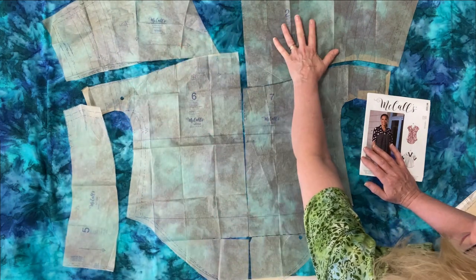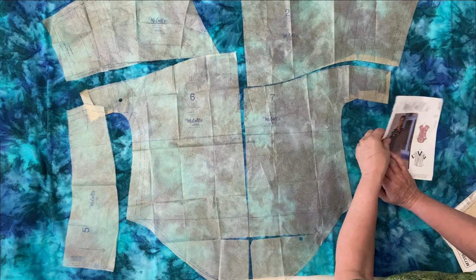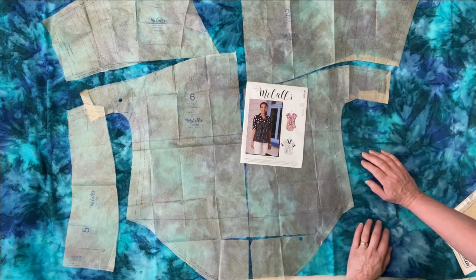Take into consideration the size of your top shoulder pieces versus the size of the bodice when deciding which size to cut for your garment.